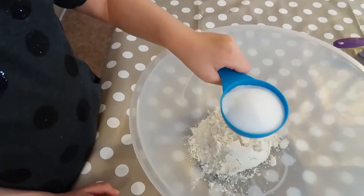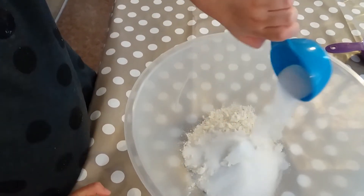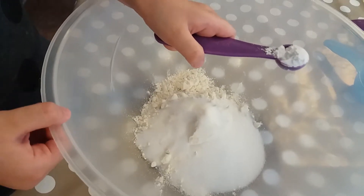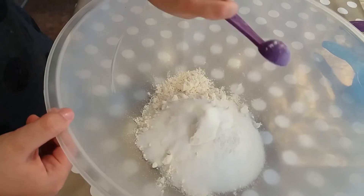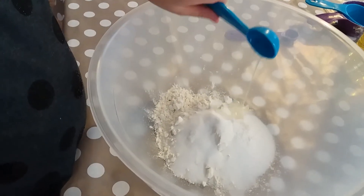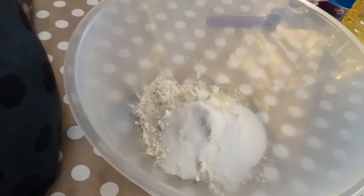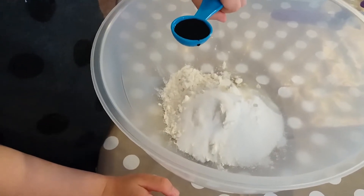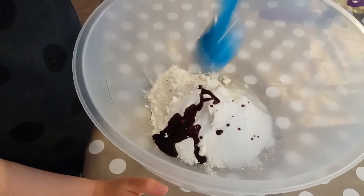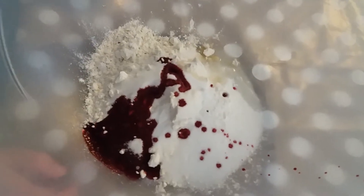Salt. A grain of thunder. Oil. Bukhari, and I'm using pink. And then, hot water.